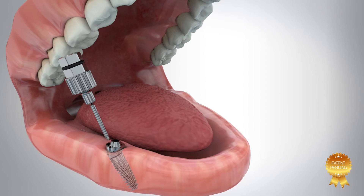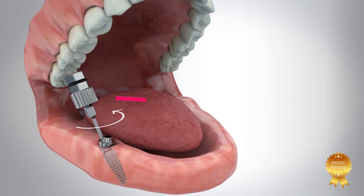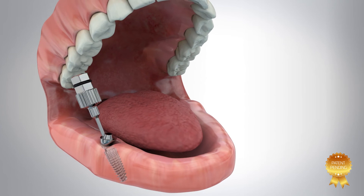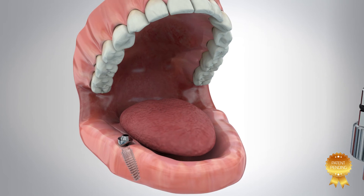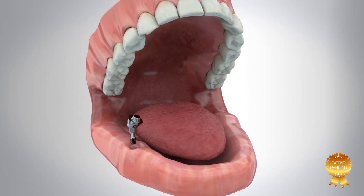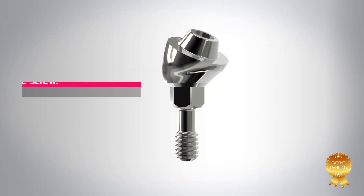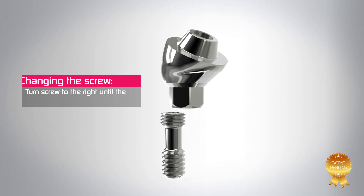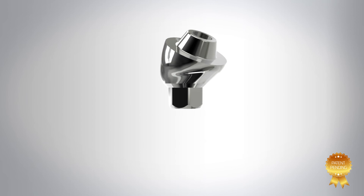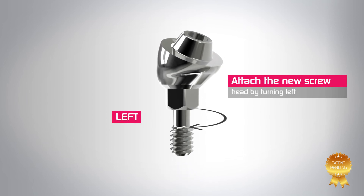In cases where a screw replacement is required due to maintenance or breakage, detachment of the abutment is done using the angulated multi-unit key. Detachment of the abutment screw from the abutment is done by turning the screw to the right until the screw head clears the abutment hex and the screw is free. The new screw is attached by screwing the screw head into the abutment hex turning left.